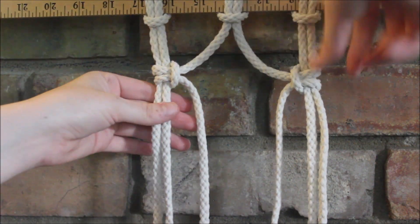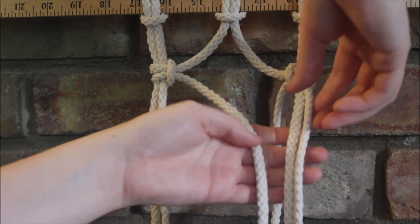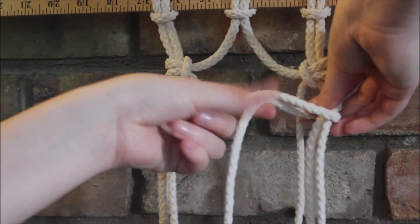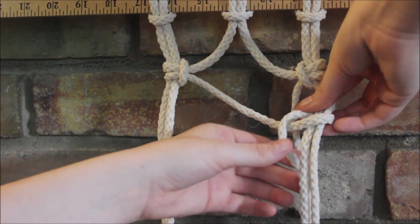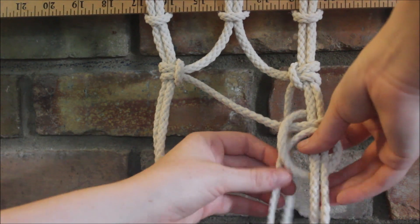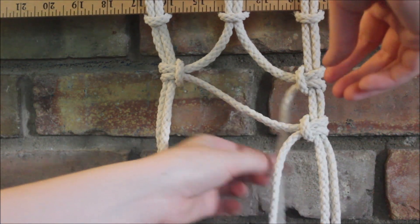So now to get the crisscross effect, we're going to take this string and go on this side. We're going to repeat what we just did — it starts by going in front, wraps around, and it's going to cross over, then it goes under or behind, wraps around, and goes through the loop, and you just pull it tight.